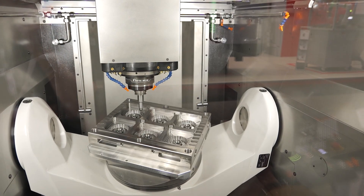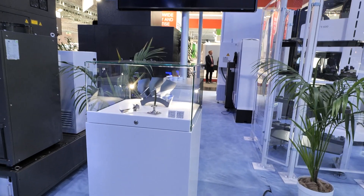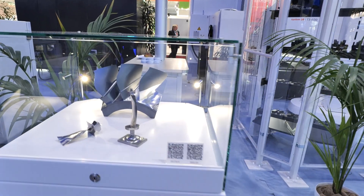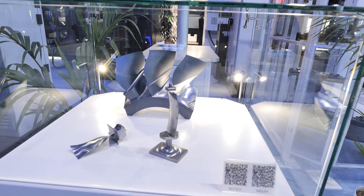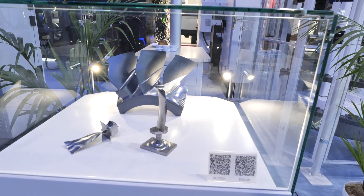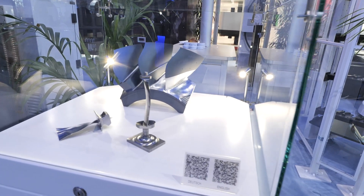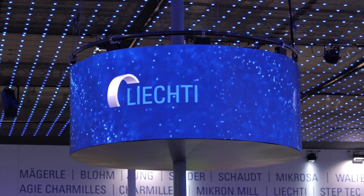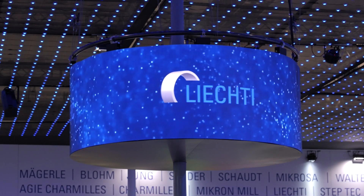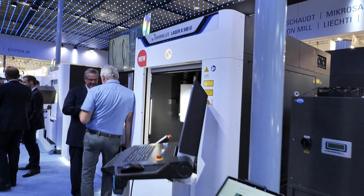We come now to our solutions for blisk and blade machining. Well known from Switzerland — from Langnau — comes the brand Lichti. We are fully focused on airfoils. Here you see a very small blade on the size 500, but we go up to two and a half meters of blade machining with dedicated machines. Very impressive. And speaking of impressive — Charmy Mills — these are something else, aren't they?